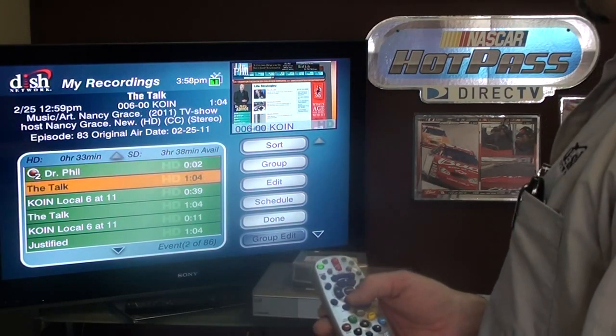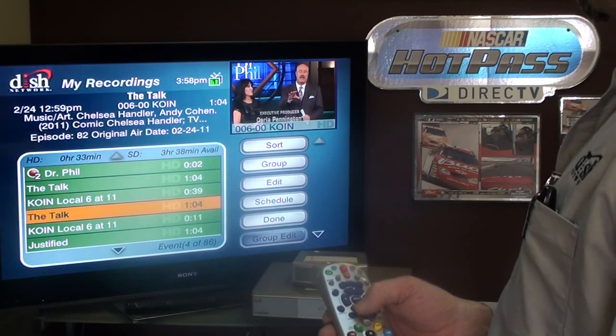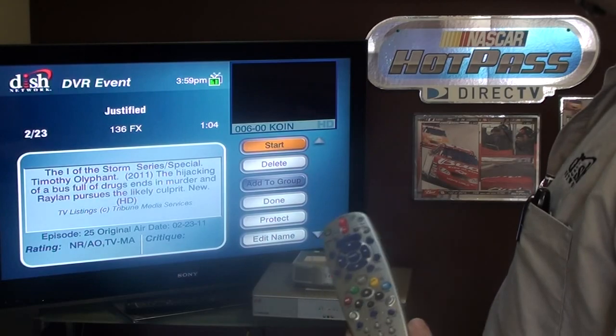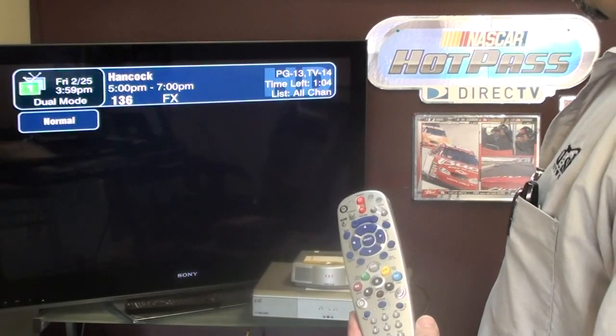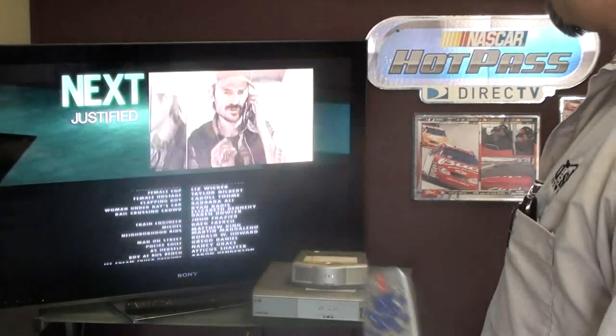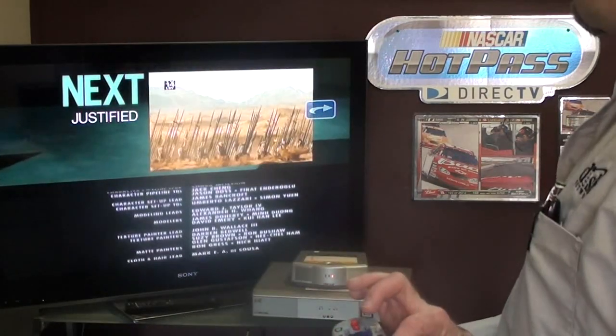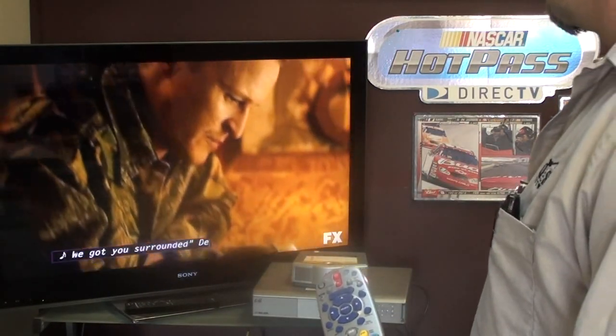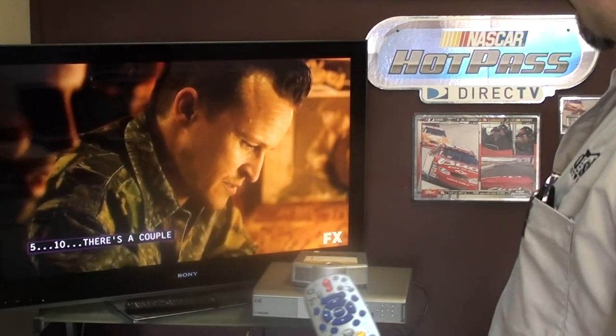From either TV, you can select anything you want to watch off the hard drive and start it any time you want. We just record everything and never watch anything live. Then you're able to skip through commercials and get right to the show, like I just did here with FX and Justified.